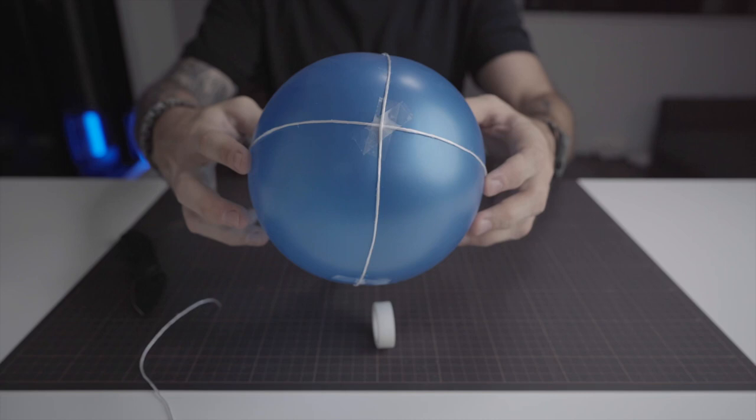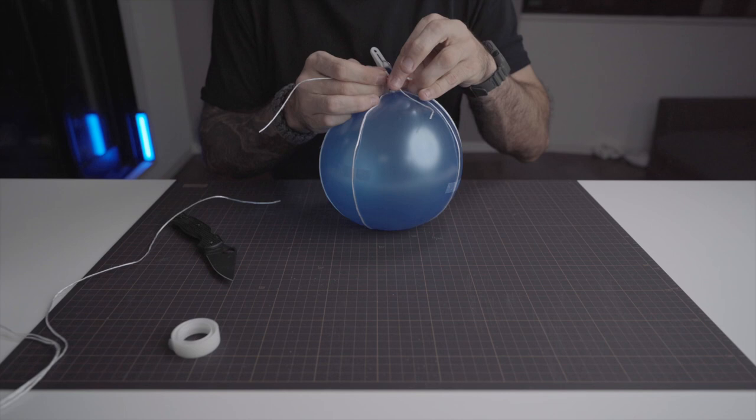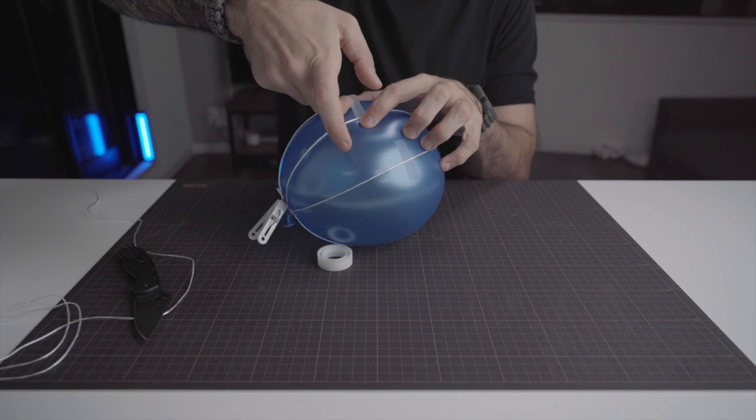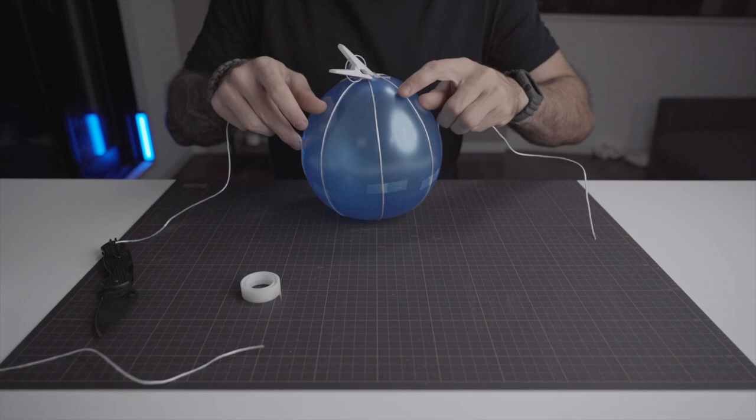We can now repeat this entire process two more times, placing each cord in between the cords already on the balloon. And this is what we have at the end.